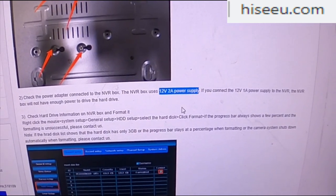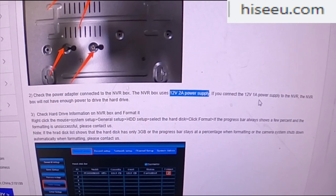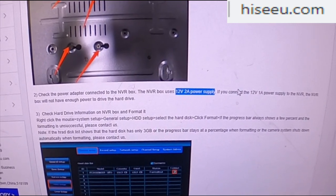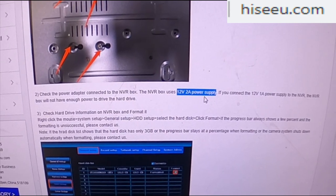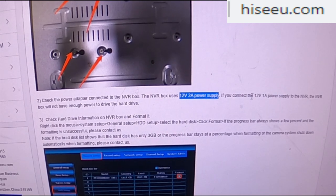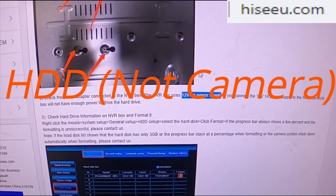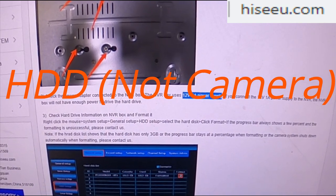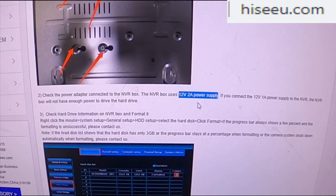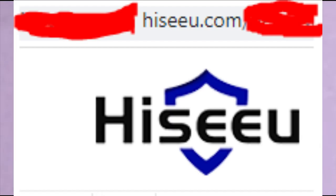That's where the HDD not found error comes into play. The cameras run on 12 volt 1 amp, but the NVR box needs 12 volt 2 amp. The two plugs look similar and both fit the same socket, which I think is what happened to mine — I grabbed the wrong plug. It fired up the box but didn't power the hard disk properly. Just make sure it's a 12 volt 2 amp power supply for your ICU security camera system, and that will fix the hard disk drive problem.